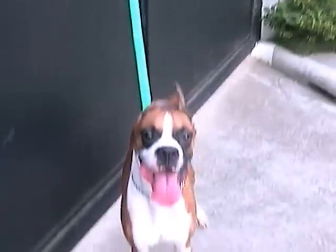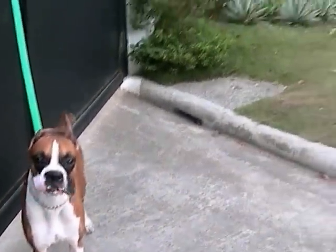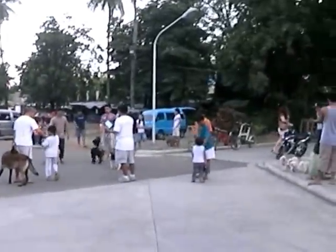We have a Nakita, we have a Beagle, and we have a Labrador. Okay, so imaginarily, ako puno kayong judge, okay? And these dogs are of the same category, okay?